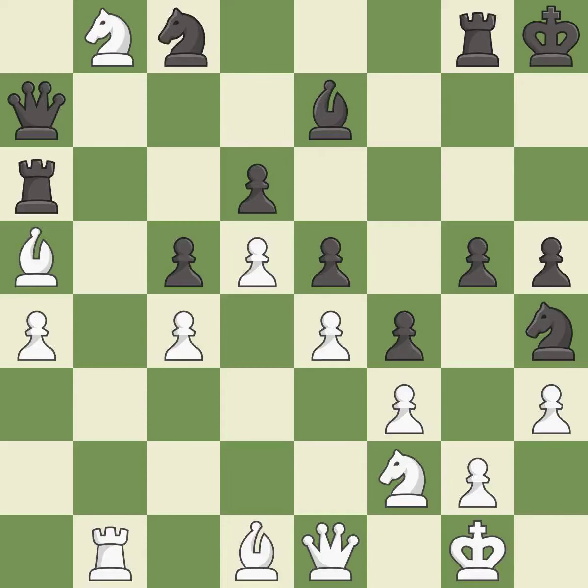This forks pieces by creating a simultaneous attack — it is best. This move puts the queen on a safer square — it is best. This captures a vulnerable rook — it is best.